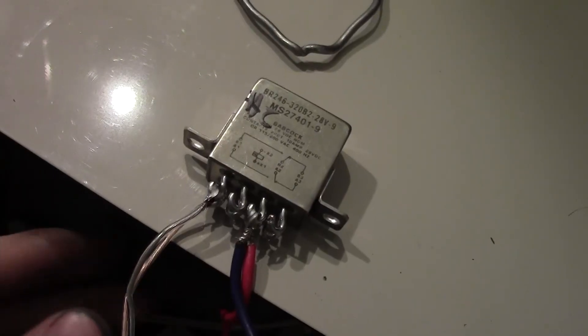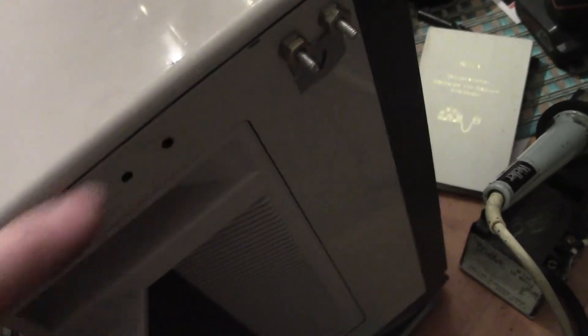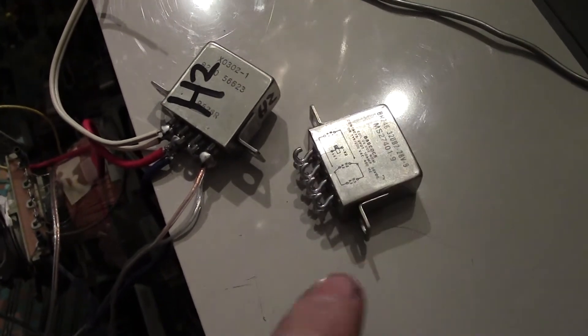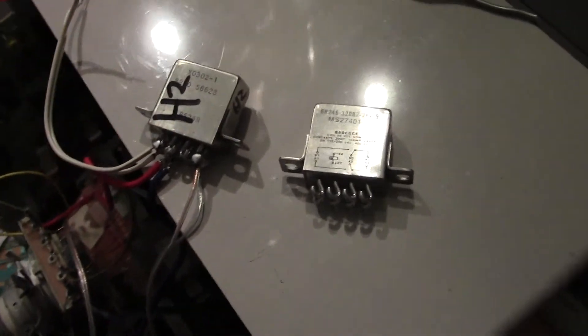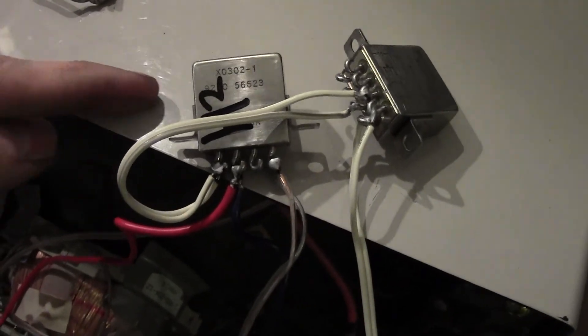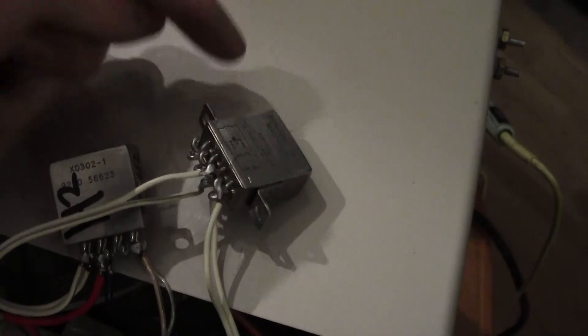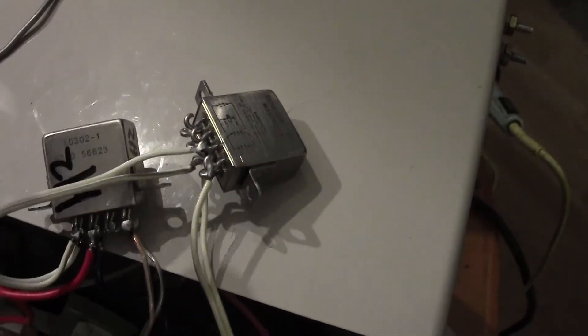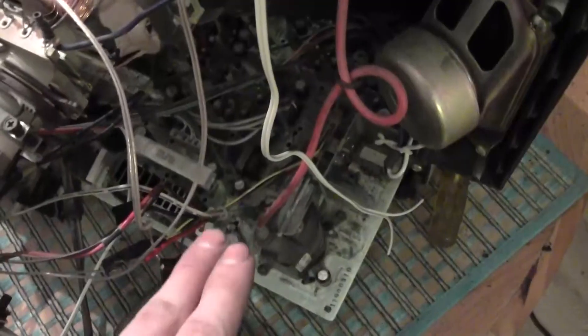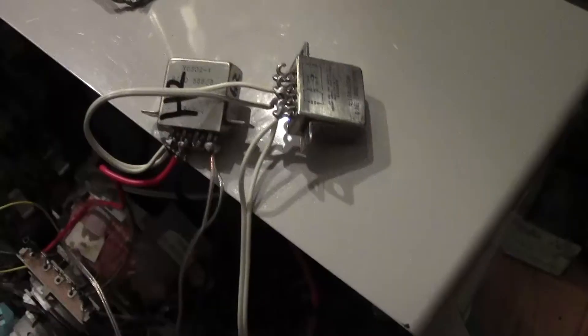Solder the horizontal coil wires onto the common contacts of another relay. Add a wire to the normally open contacts of this relay, which will later connect to the remaining two bolts for the horizontal coil. Add a short pair of jumper wires onto the normally closed contacts of this relay, and connect those to the common contacts on our third and final relay. These two relays will be positioned next to each other.